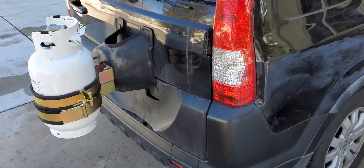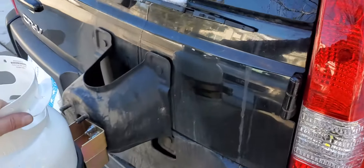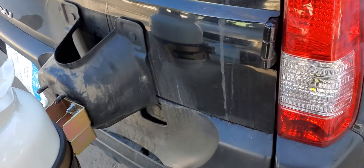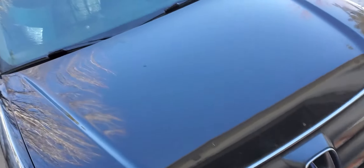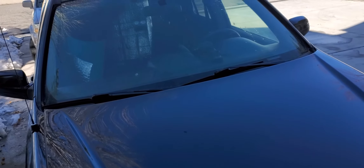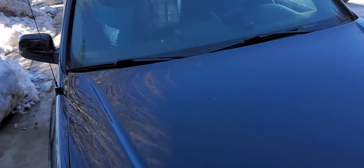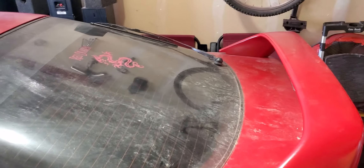Alright guys, enjoy the video. Subscribe if you like to make things more efficient. This way we're not going to be wasting one-pound propane tank bottles, we're going to conserve money by refilling our own tank, and we're not going to fill up landfills with those one-pound tanks. Anyways, Red Dragon here — subscribe to my channel if you like to make things better.